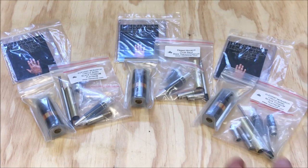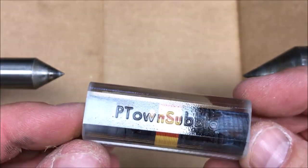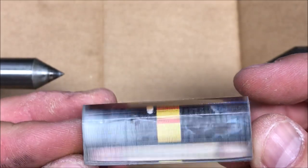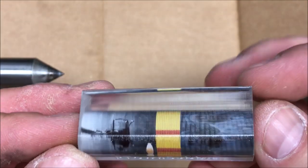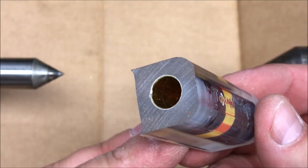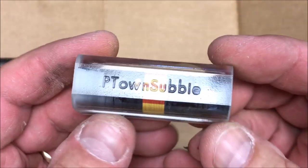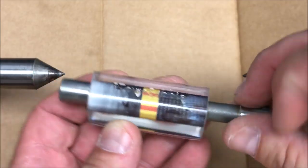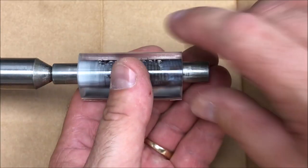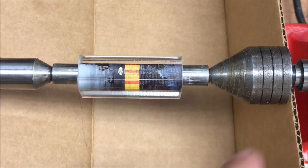So what we're going to do today is turn these three pins for my wife's family. One nice feature about these blanks is they come ready to go to the lathe. They have a Sierra-style 27/64 inch tube in the end of the blank, and they're already trimmed to the perfect length. All you have to do is apply your bushings — in this case we'll be using turn-between-center bushings — chuck it up in the lathe, and you're ready to turn.